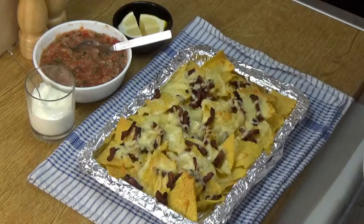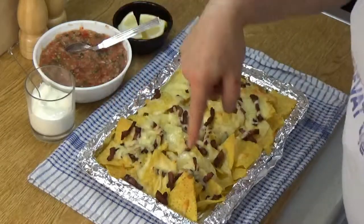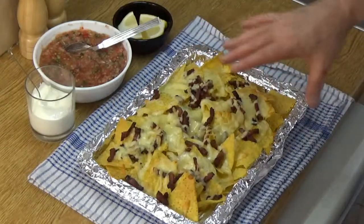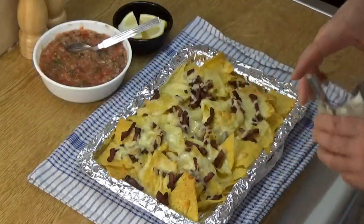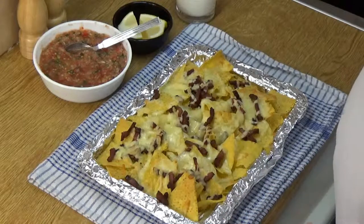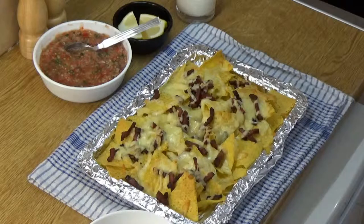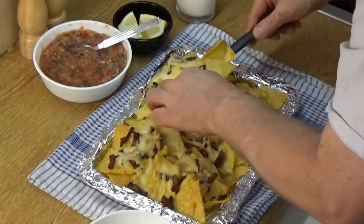So there we have it — about four or five minutes later. You'll see some of the cheese is browning on the edges and the edges of the tortilla chips are just starting to brown themselves. All I would do now is put a generous portion into a bowl and top them with my favorite toppings.